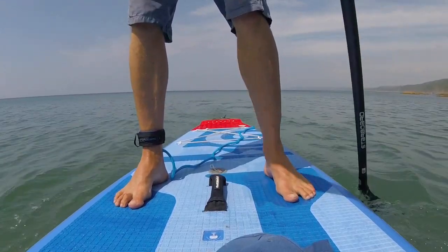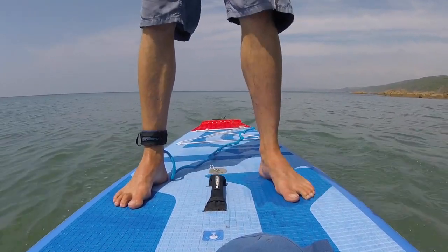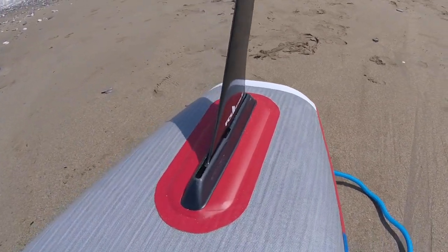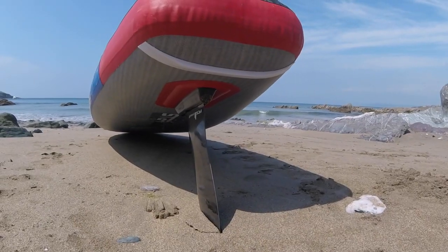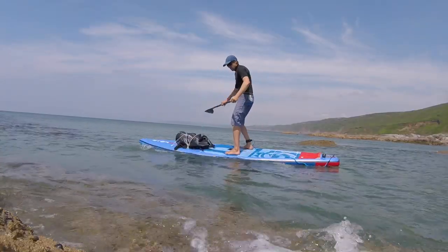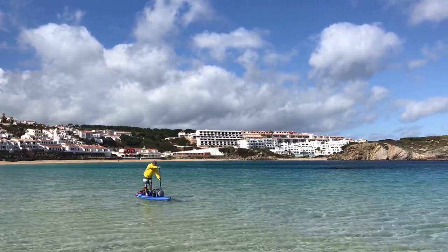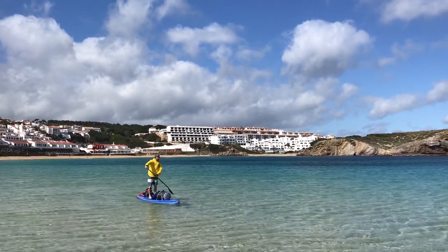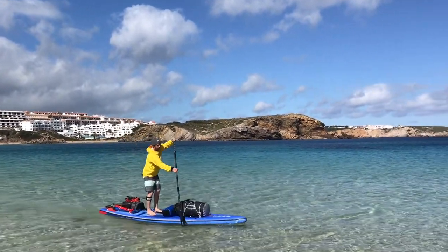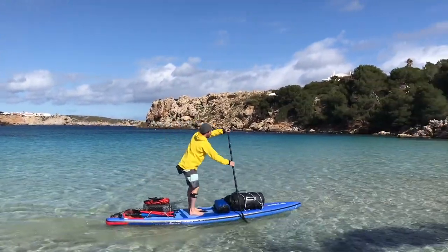As for paddling this board, because it is 12'6" long it offers a nice amount of glide and is easy to paddle in a straight line, especially with the nice 9-inch touring swept-back fin it comes with. Being 31 inches wide, it still offers extra stability and great capability to load up a lot of weight front and back. That 31-inch width offers a good amount of stability without slowing you down too much.